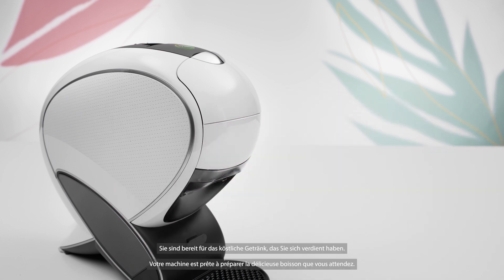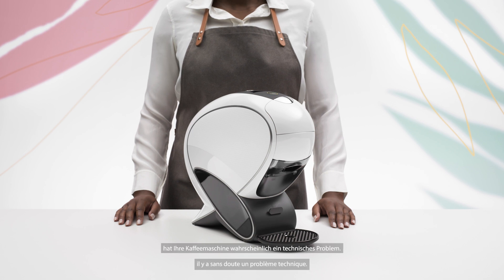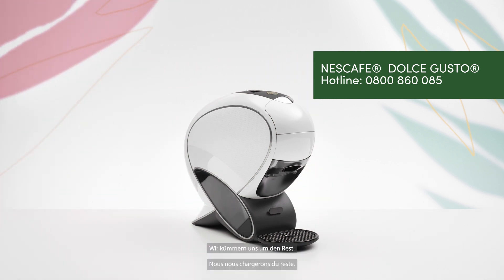Congratulations, you're all set for that delicious brew you deserve. If a yellow light still flashes, it's likely your coffee machine has a technical issue. Call our Nescafe Dolce Gusto hotline. We'll take care of the rest.